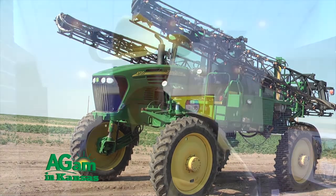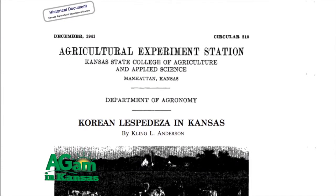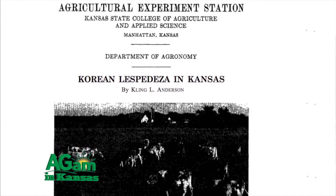This is something that I grew up with in many instances. In 1941, Clayton Anderson with Kansas State University had a circular published that talked about using Korean lespedeza, and the preferred method of seeding was planting into a cereal grain crop. So this is not something that's new — sometimes I wonder if we just didn't forget about it.